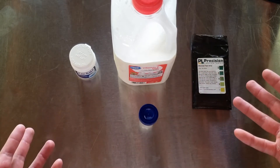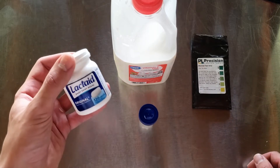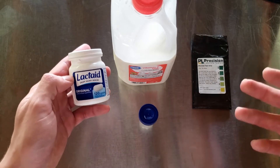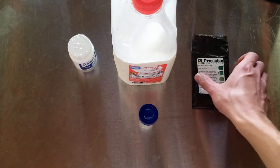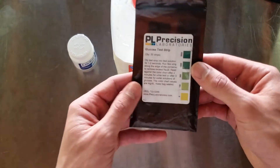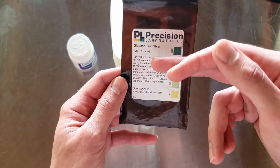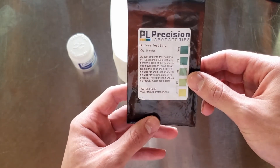These are all of the things you need for this test — this is literally everything. You need the lactase enzyme; in this case I'm using some name-brand lactase, but there are droppers and a lot of different kinds of lactase enzyme you can buy. The other special supply you'll need are these glucose test strips. I got these from Amazon for about $7 for the whole pack, and there are 50 strips in the pack, so it's very cheap per test.